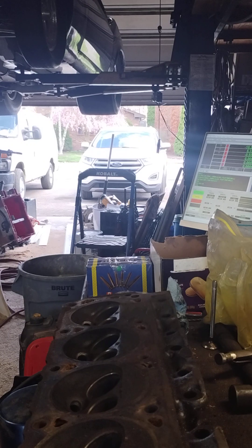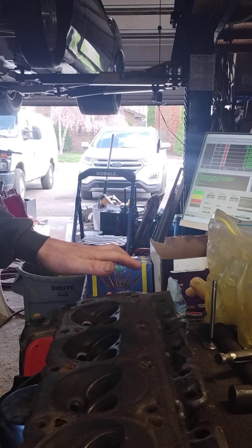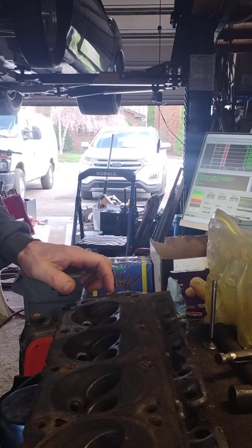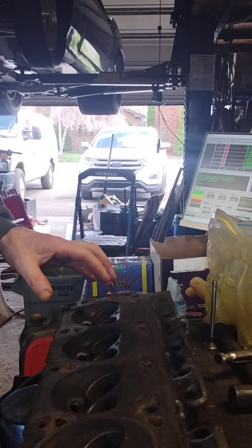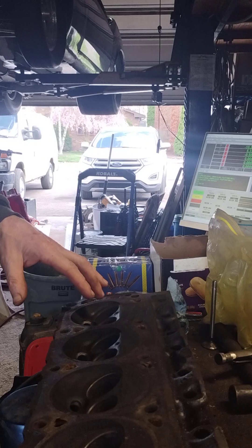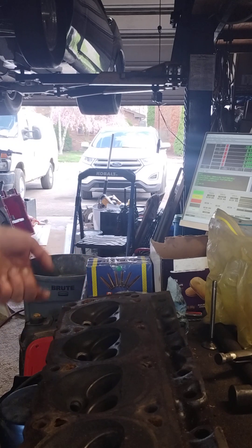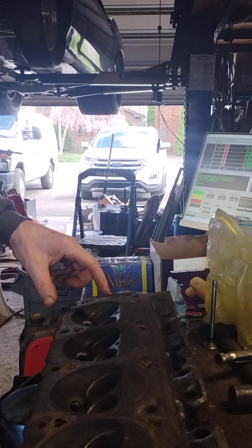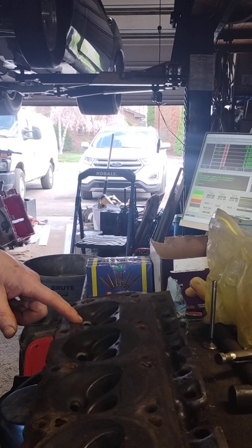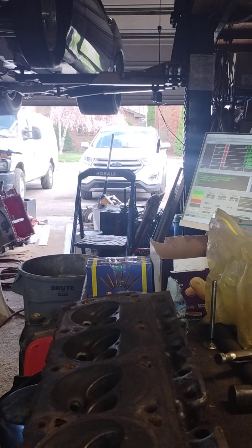I'm doing another little video here. This is a cylinder head for a friend of mine that has a boat. I also did a video where I took out the broken studs on the exhaust side flange. I have a feeling that these might have a crack in them, and I'm going to show you how to detect a crack.